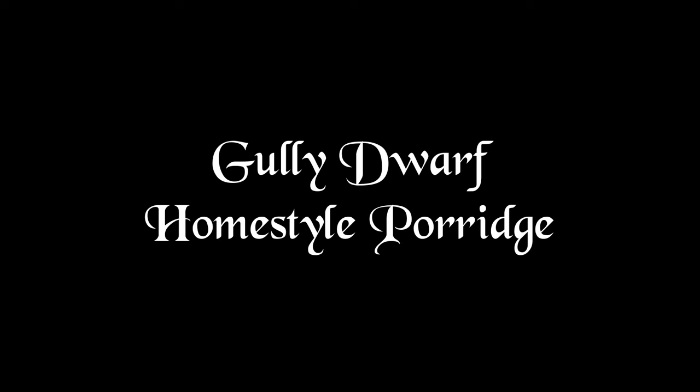Hello and welcome back adventurers to another episode of Underdark Cellars. On today's episode we are making Gully Dwarf Homestyle Porridge from the Heroes Feast. Let's get started.